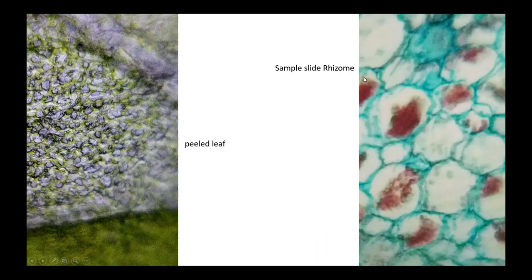This is our last slide and it's a sample slide — a rhizome. If you're wondering why it's colored, it's because they dyed it red. This is a sample slide that the foldscope people sent. We also have a peeled leaf, which is actually crushed leaves that are peeled, and it kind of looks like a comic book honestly. Those are all the slides that we have.